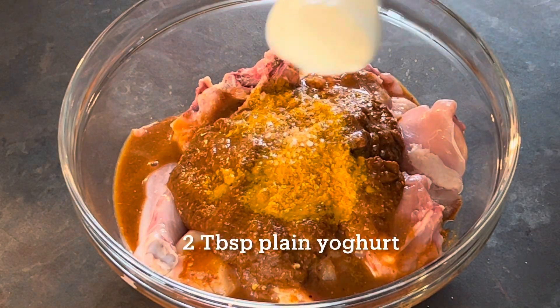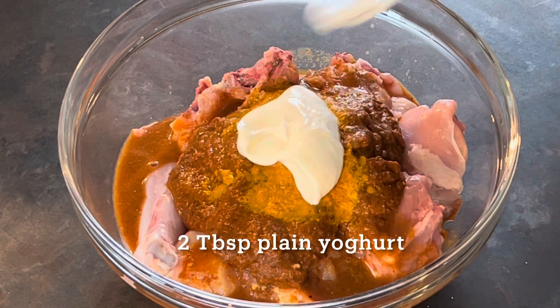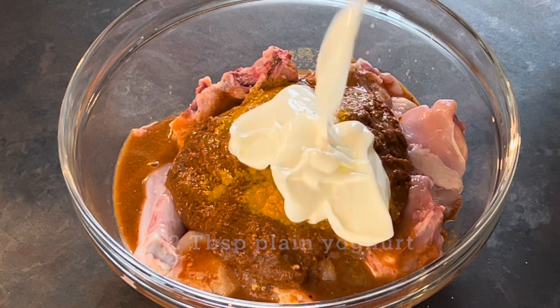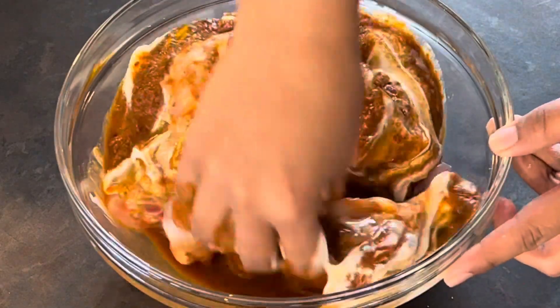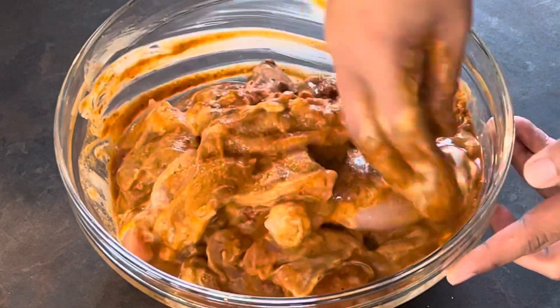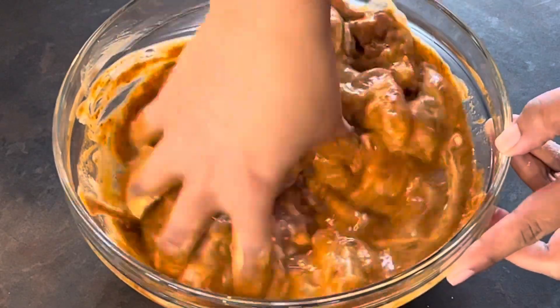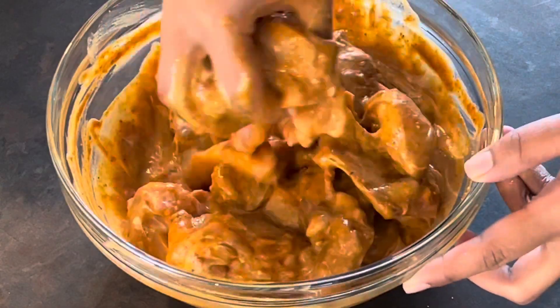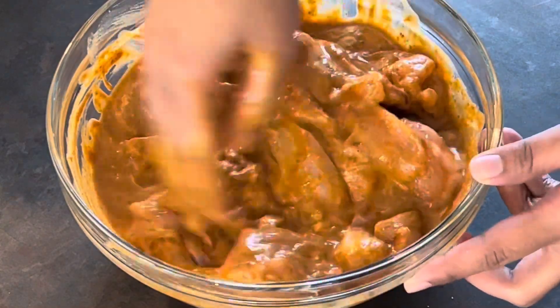Next, add about two tablespoons of plain unflavored thick yogurt into the mixture and give it all a very good mix. Using my hands is honestly so satisfying, but you can by all means use a spoon or a pair of tongs.